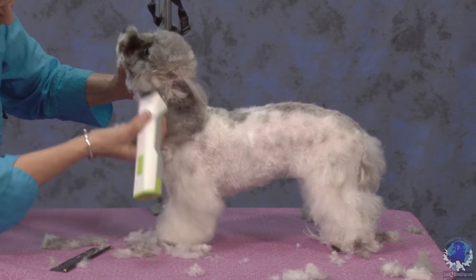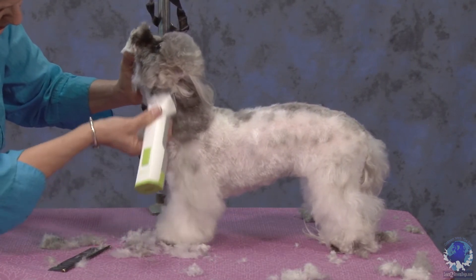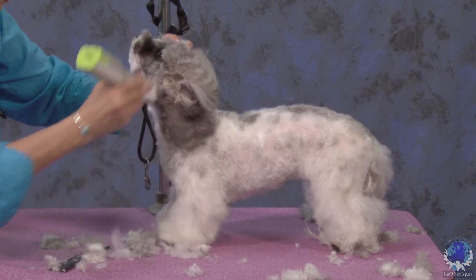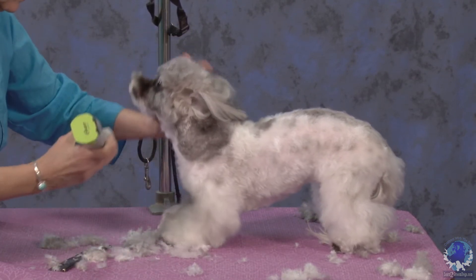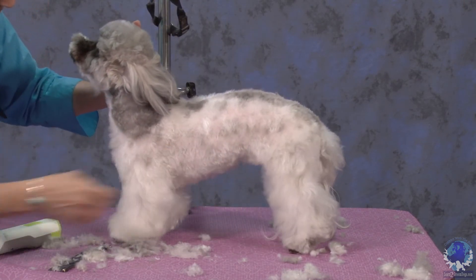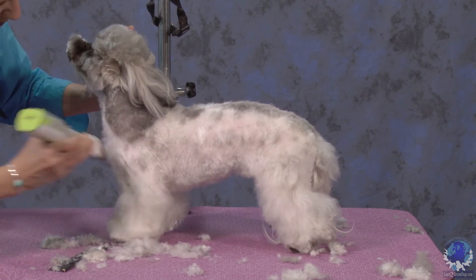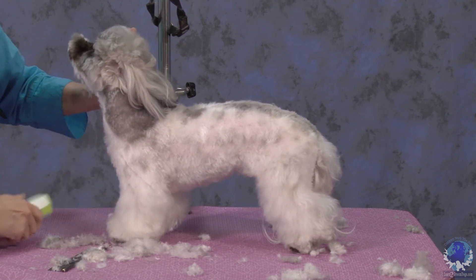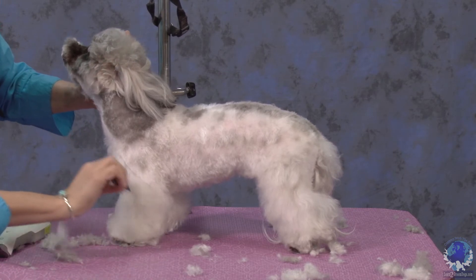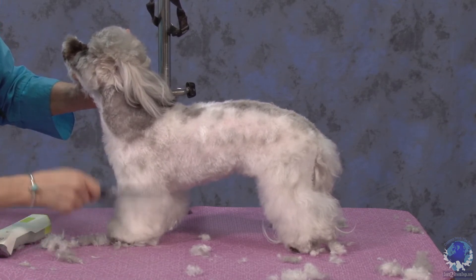I'm going to bring this all the way up to her Adam's apple — clean all that neck hair up. Still thinking about creating the 45-degree angle. That's why I go into my chest from the point of shoulder into the front of the front leg.